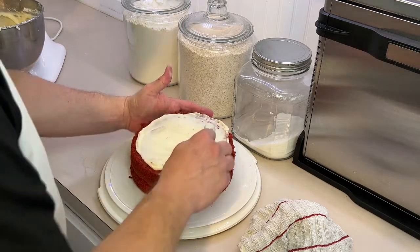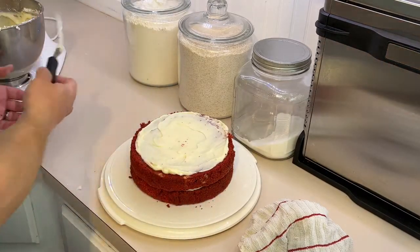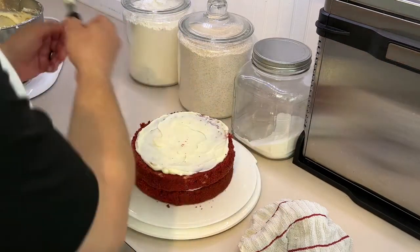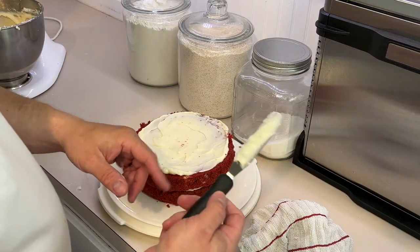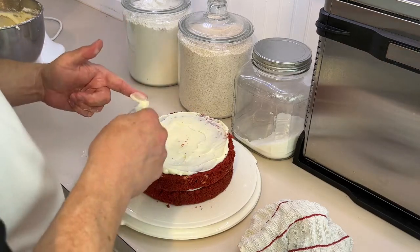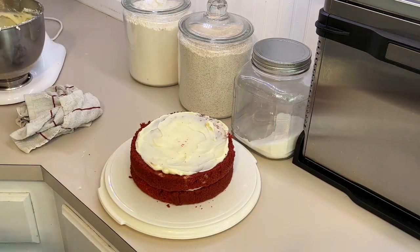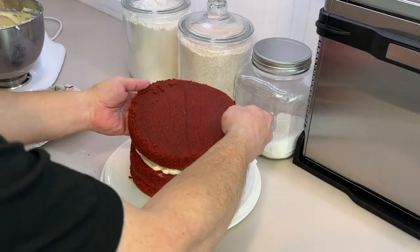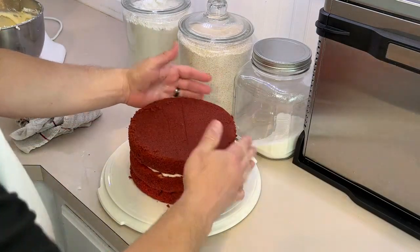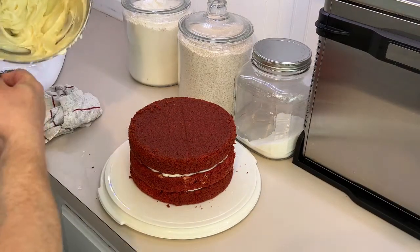We've got one side that's a lot higher than the other. Before you dip the knife back in, scrape it off — you don't want to put a dirty knife into your clean icing. Layer number three — and this one has a high side so we'll put it up there.